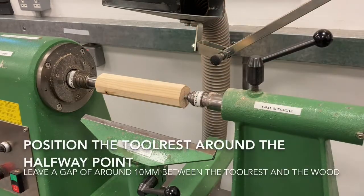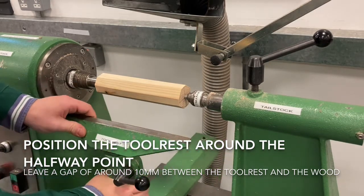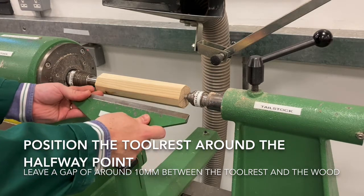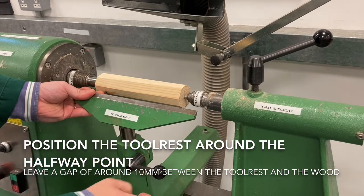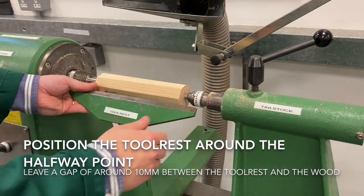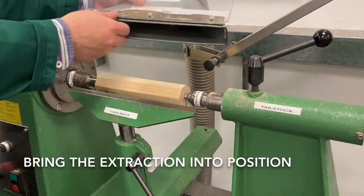Next we're going to position the tool rest. We want to move this in to around halfway up the piece of work. If it's too high or too low that can cause problems, and if the gap between it and the wood is too big there are going to be issues, so try and keep it about 10mm. Once adjusted, lock it in place, bring the extraction in, and make sure that's in position.